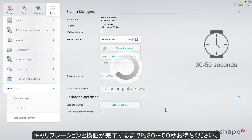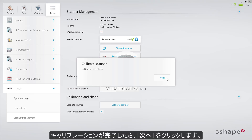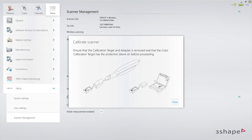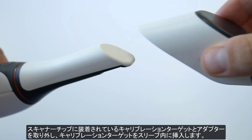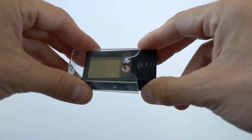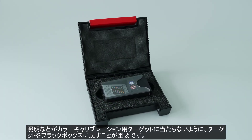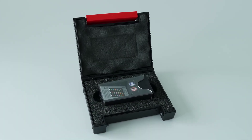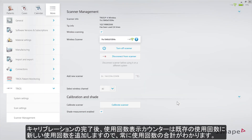Wait around 30 to 50 seconds for the calibration and validation to be done. Once the calibration process is completed, click Next. Remove the calibration target and adapter from the scanner tip, and put the target back into its sleeve. It is important to put the target back into the black box to protect the color target from light. Now click Close. After the calibration, the use counter will start adding the next uses to the existing amount, so you will always know the total amount of usage.